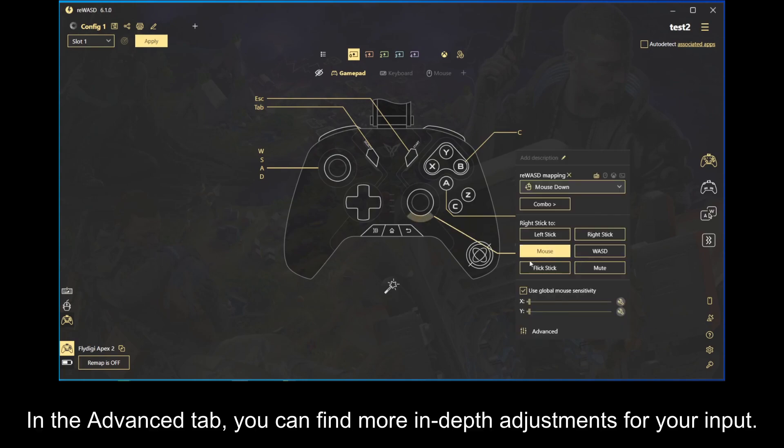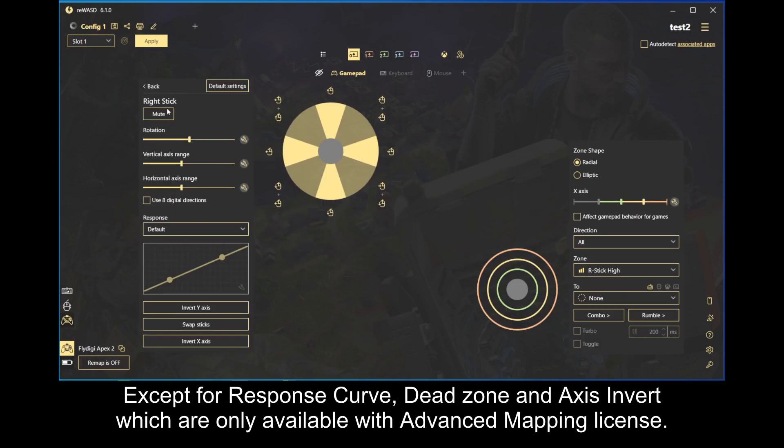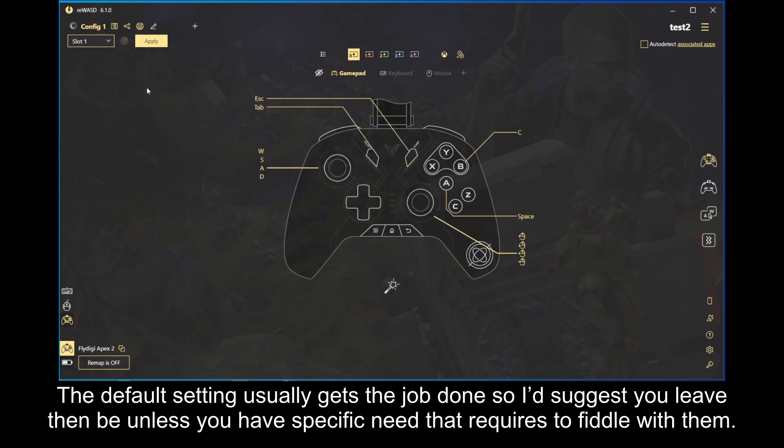In the advanced tab, you can find more in-depth adjustments for your input. Except for response curve, deadzone and axis invert which are only available with advanced mapping license. Other adjustments can be configured here using basic license. The default setting usually gets the job done so I'd suggest you leave them be unless you have a specific need that requires you to fiddle with them.